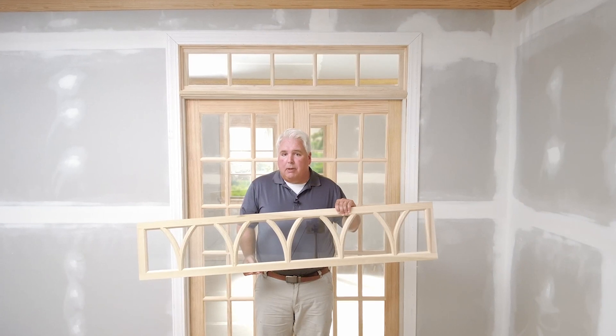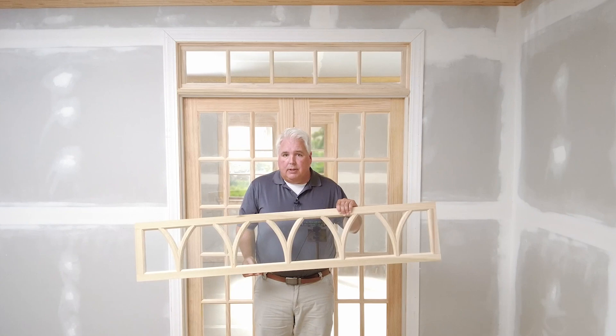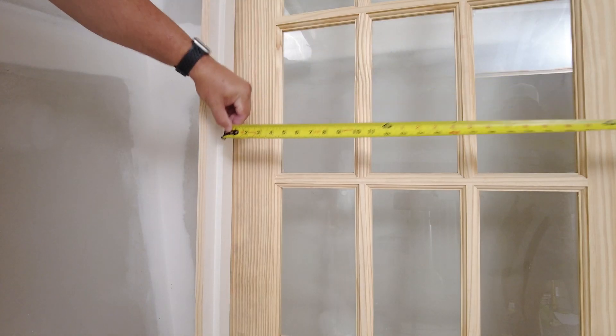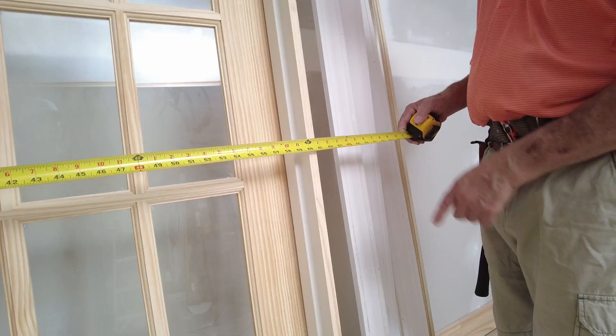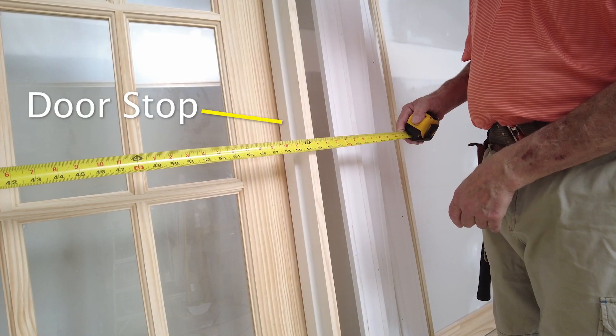To place a transom above a double door, we begin by ordering a transom sash that is the same width as the distance between the two side jambs of the double door unit. To find this width, go to the non-swinging side of the door and measure from one jamb to the other, being careful not to include the door stop as part of the measurement.